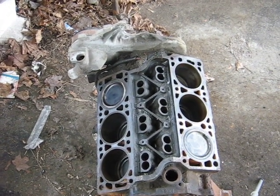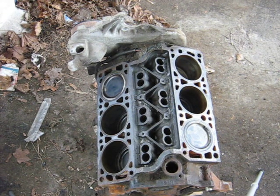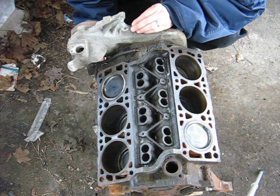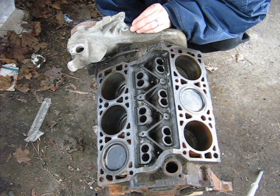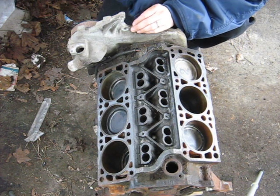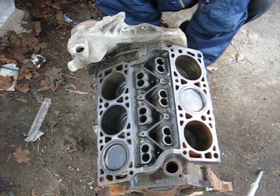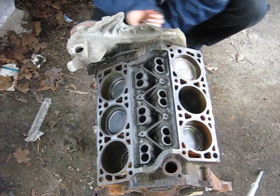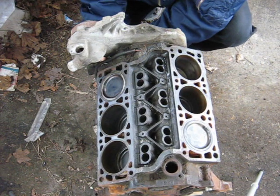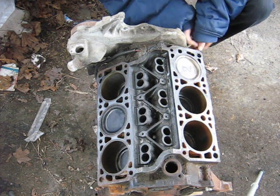I'm going to mount the camera on my trusty tripod here and proceed to spin the engine over by hand. Right now, pistons one and six are at the top. When I spin it, four and five come up, then two and three, then back to one and six again. Let's give her a couple flicks — as you can see, it spins over pretty easily. One, six — four, five — two, three.